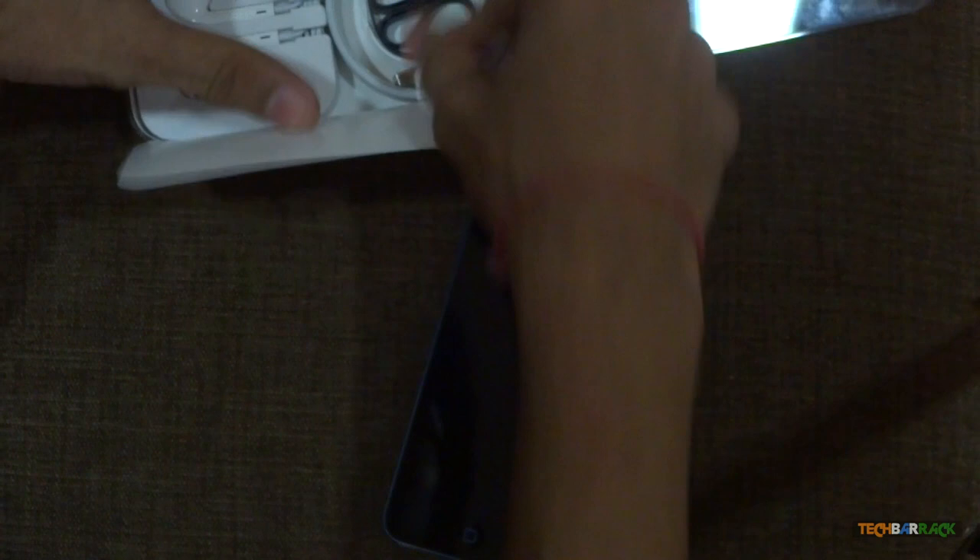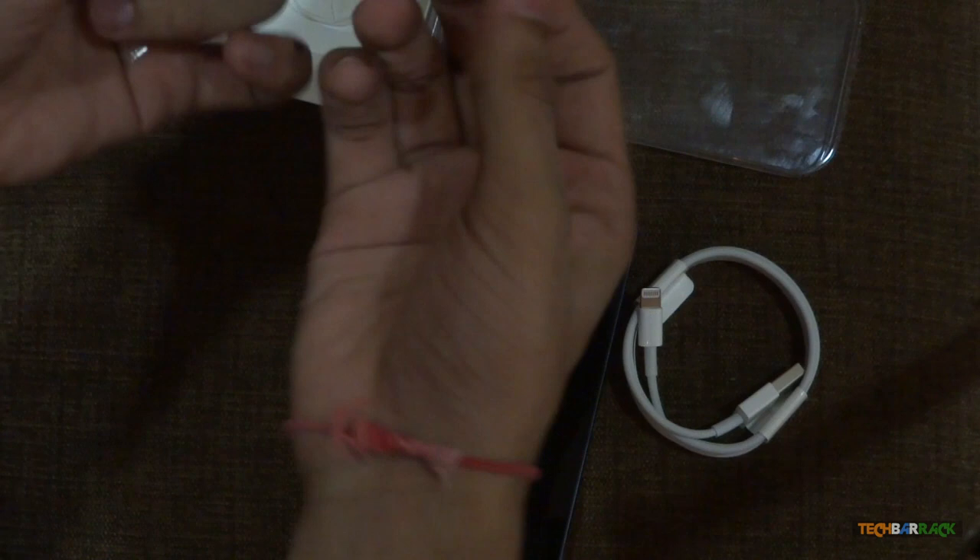Inside the box we have the guide for the iPod Touch. As usual, we have the Apple stickers. We also have the USB cable, which is the new 8-pin Lightning digital connector, as you can see.